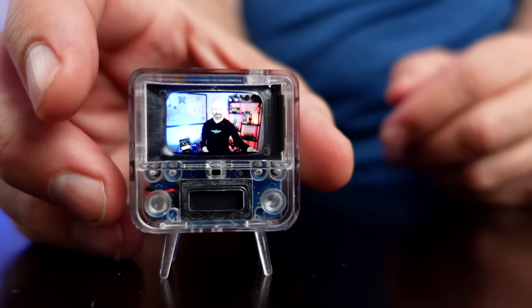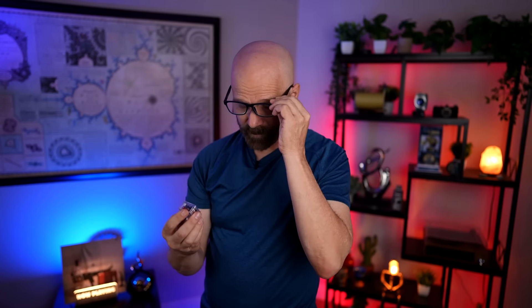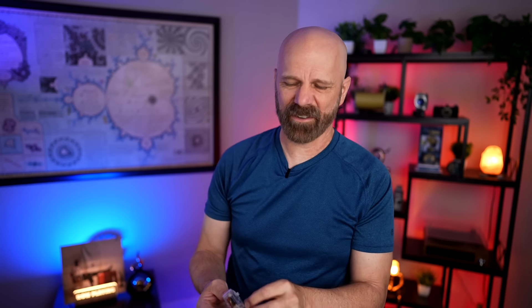Some of us older demographics might need some reading glasses for this. The picture looks pretty good — it's weird seeing myself on a one-inch screen. The volume is quiet. The audio isn't that great. Even though the picture looks pretty good for the size, the audio really isn't very good. It's a bit tinny. I feel like I have to turn it up loud enough to hear, and it kind of vibrates the entire unit — it has a plasticky sound to it.